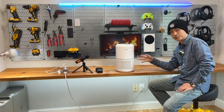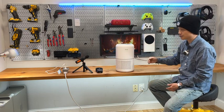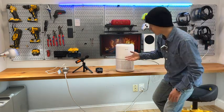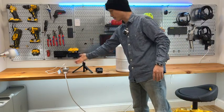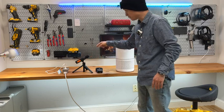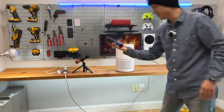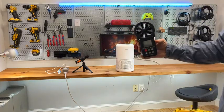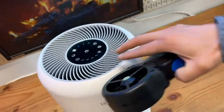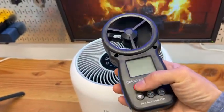I've been using this Leviolt air purifier in my bedroom for about six months now. Today, I brought it to my studio to give you some quantified results where I will show you its power consumption, the noise level in terms of decibels, and the wind speed based on different settings on the screen. I'll show you how it works and measure it like this.